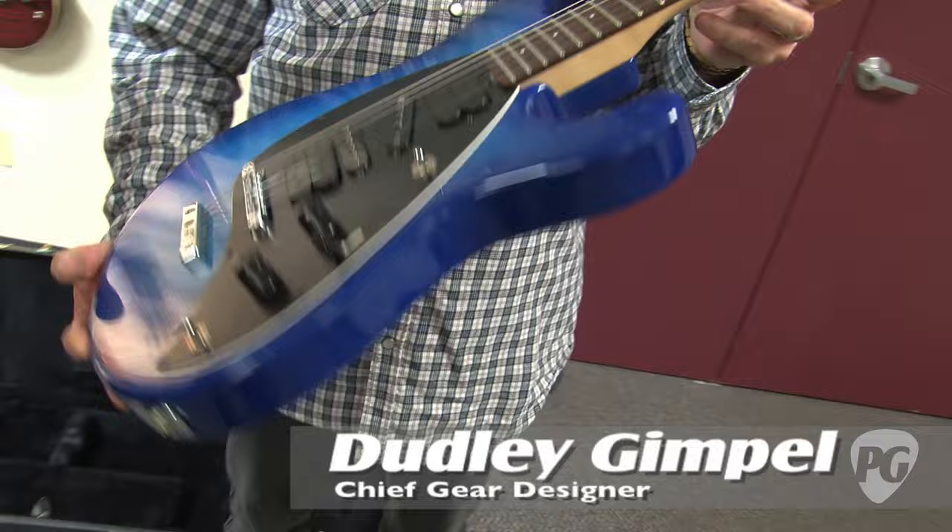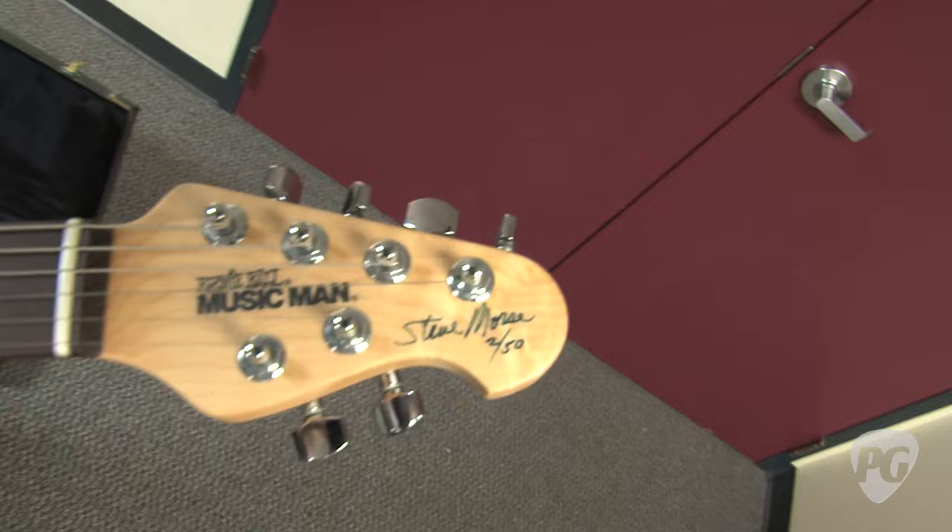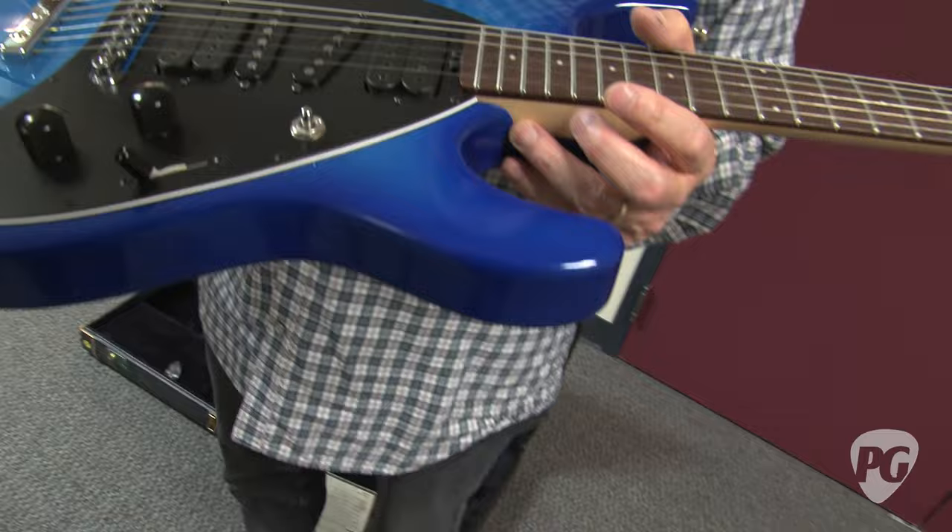Dudley is with me again. Thanks for taking us through all this stuff. This looks like the Steve Morse. Yes, this is the Steve Morse model. This happens to be number two of 50 Steve Morse models, so it is indeed actually the second production guitar that we made.